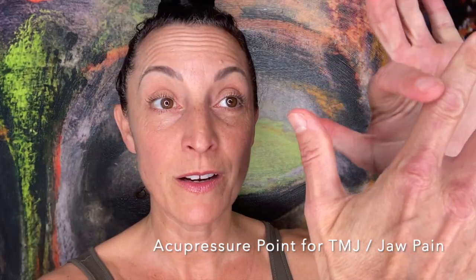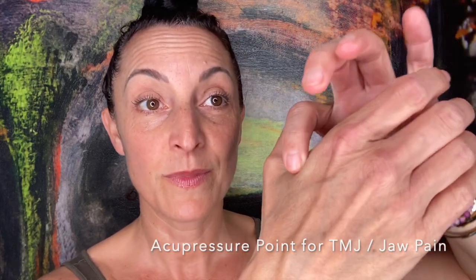The acupuncture point that correlates with today's issues of TMJ and jaw pain is large intestine four — it's the fourth point on the large intestine meridian. It's found on the hand. Go from your pointer finger to where it meets the thumb. There's a fleshy part in through here. You can tack the muscle down to the bone. You can use your thumb — a point protocol combination for pain control and pain relief. Chew on this.